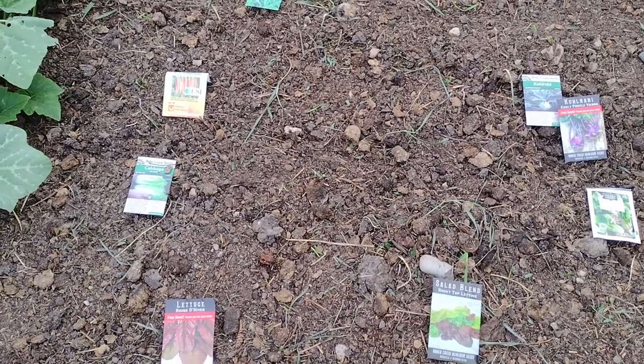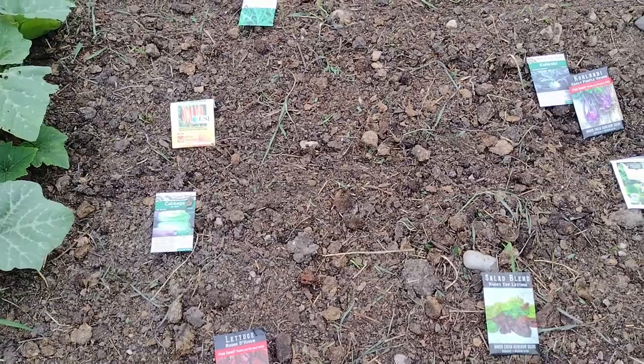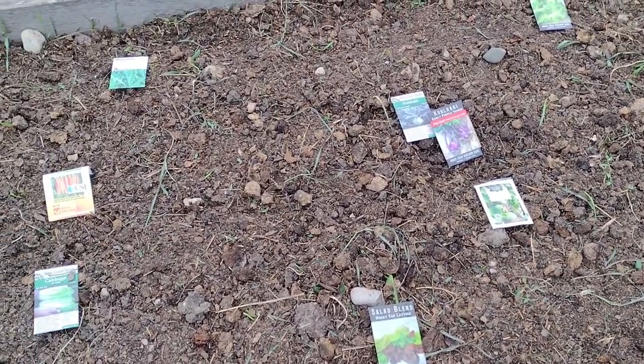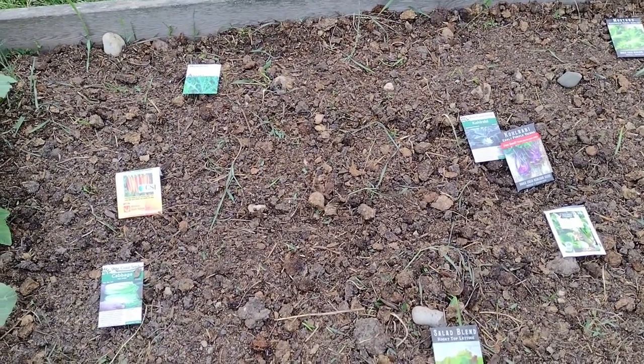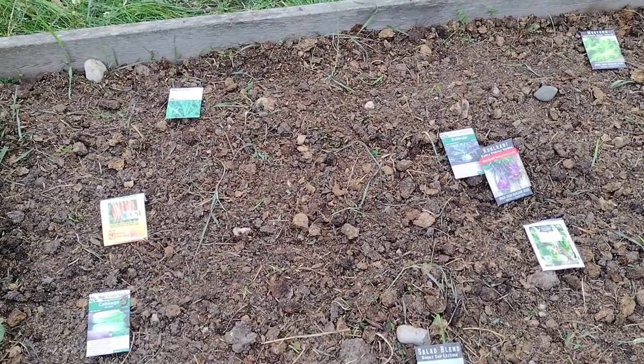I really packed it full in hopes to get something. It's a gamble planting at this time of year, so we'll just do what we can. I'm also going to be planting peas in other places, and I have some zucchinis that are short-day varieties, so I'm going to quickly plant those as well in another spot.